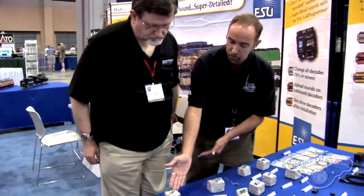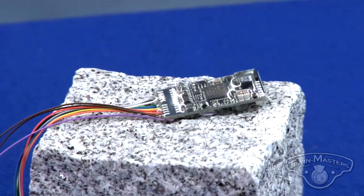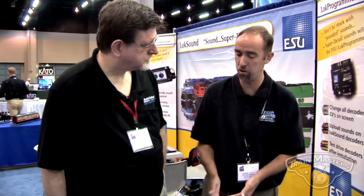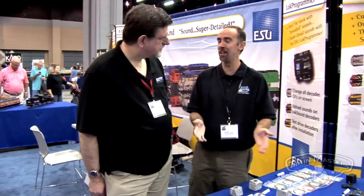We also have our micro board. This is a four-function output micro. It has all the same sounds available as all of our decoders because we're programmable decoders — we can download any sound we make into any decoder we make. So this could be used for a small HO engine or for N-scale. It does have an 8-pin plug, so if you have a small HO engine with an 8-pin plug, you can still utilize it. It also has the logic for six functions total, so if you add transistors to this board, you now have a $99 micro decoder with four motion and sound outputs with the capability of six functions. Very nice little decoder — fits anywhere you can think of.